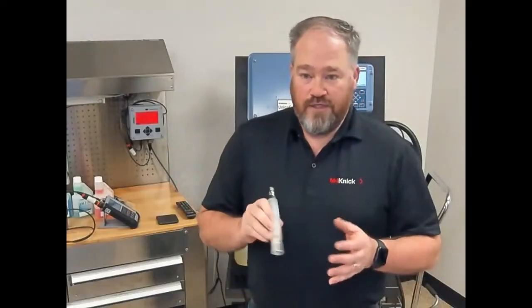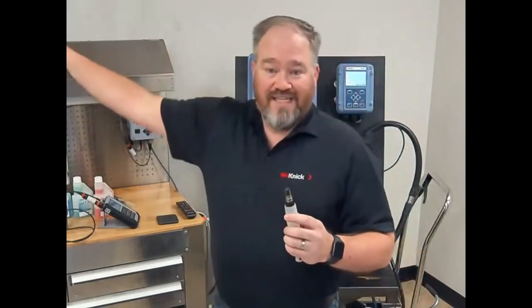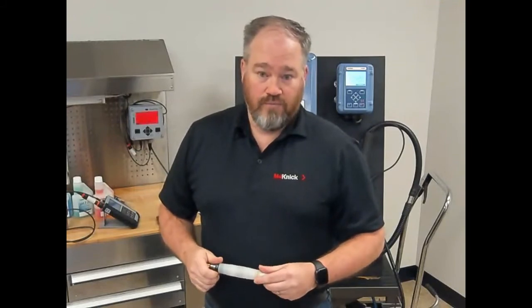A question: I have all analog transmitters and sensors — can I use your sensors? Yes, we do manufacture analog electrodes. We have customers that want to take advantage of our electrode technology, and we can provide them in an analog format compatible with their existing analog transmitters. That's absolutely a capability we can bring if needed.